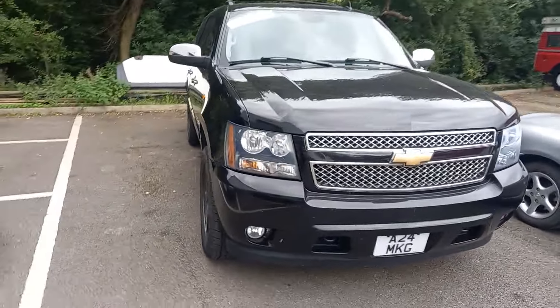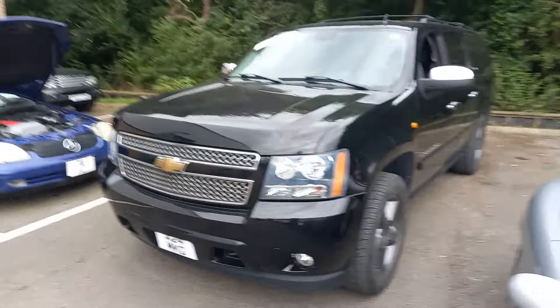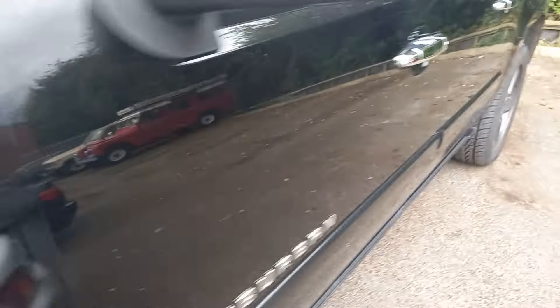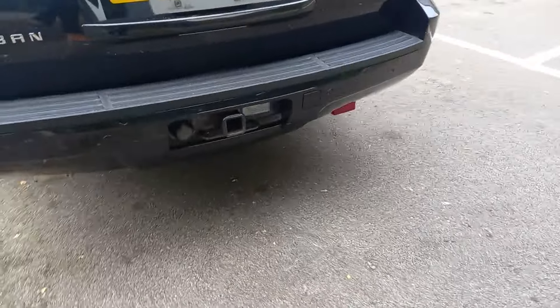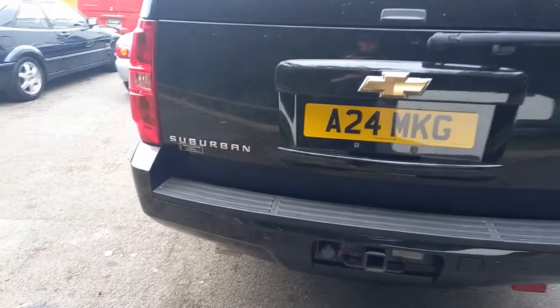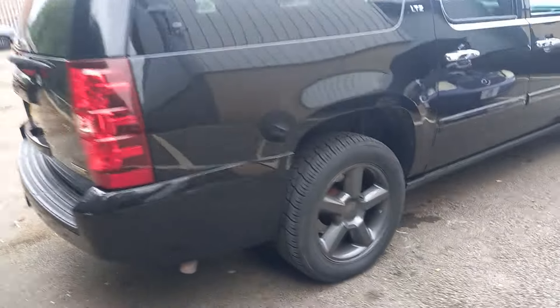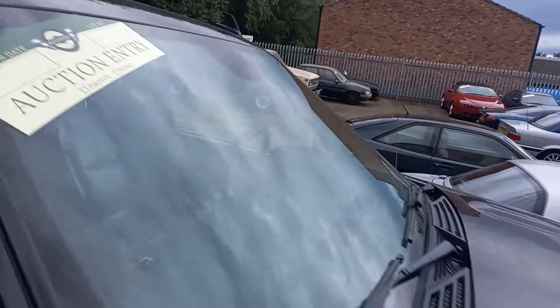Right then everyone, Chevrolet Suburban - a bit of an unusual one. It's absolutely ginormous, it's hard to even fit in the camera. It's quite a nice thing though, to be fair. I've just been having a look around it, it's really nice inside, really comfy. I've actually been in one before, and to be fair on American roads, absolutely spot-on. They're just potentially that little bit big, aren't they, but yeah, really nice thing to be fair.